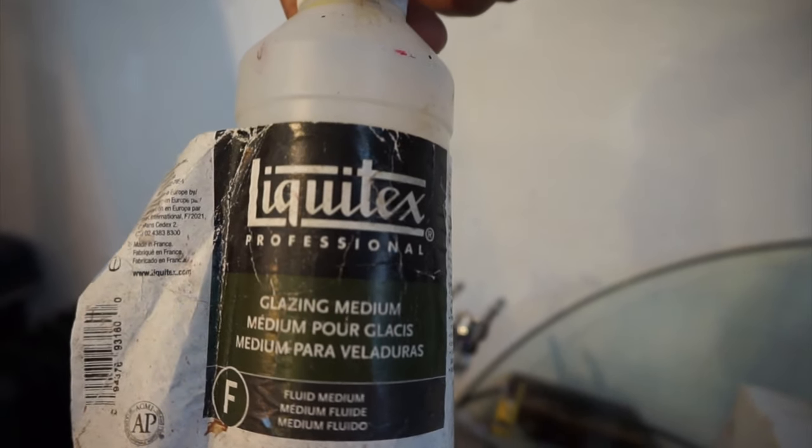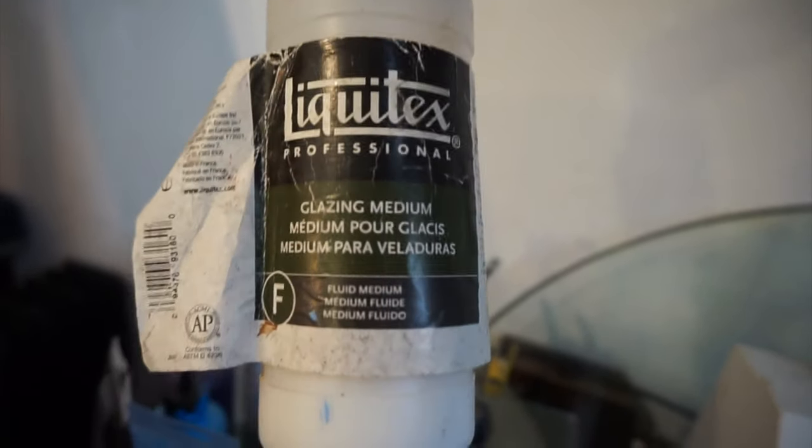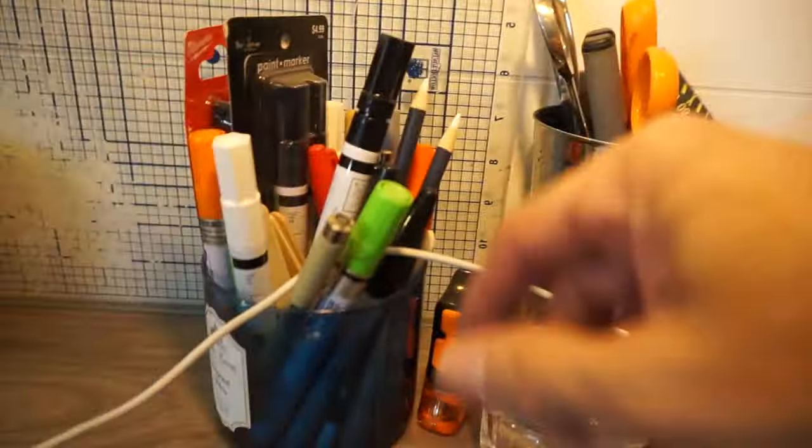I'll share it with you. I use Liquitex Glazing Medium. This stuff is amazing. Been using it for years. It allows me to make any color I want transparent.